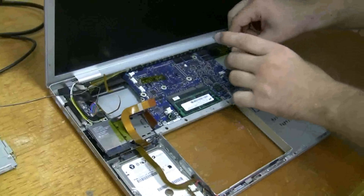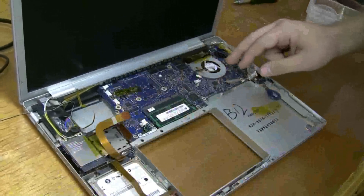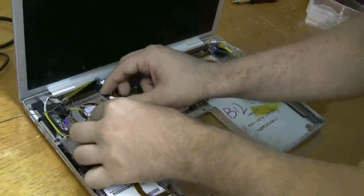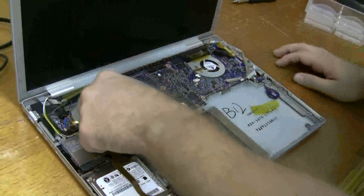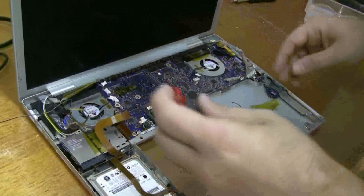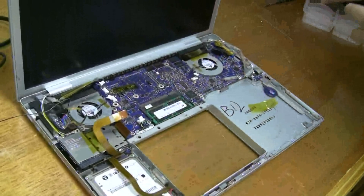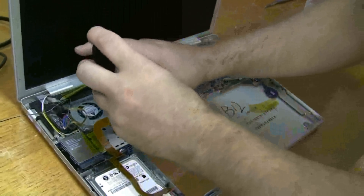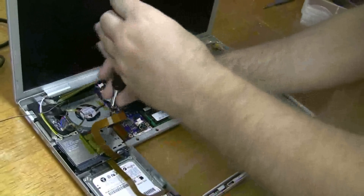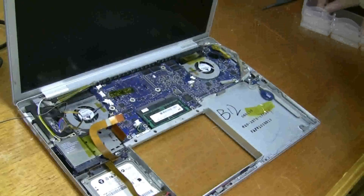I'm going to put these fans back in, the cooling fans. I'm going to leave these all unplugged right now and just put in the screws first. I'm going to start with this left fan. The black Torx 6 screw is the one that's plugged into the motherboard there, and then the other two are right outside.